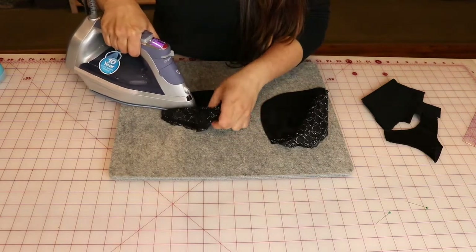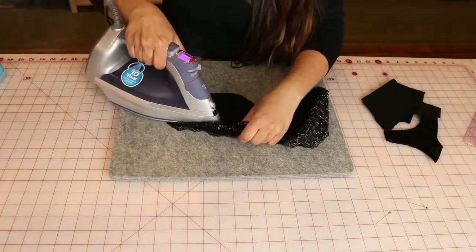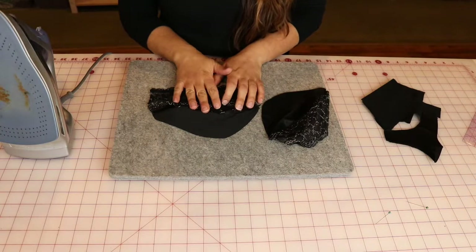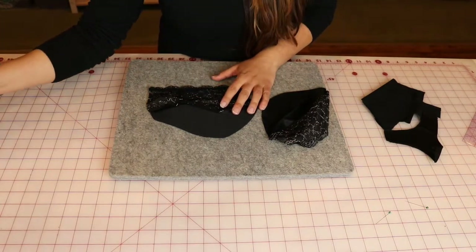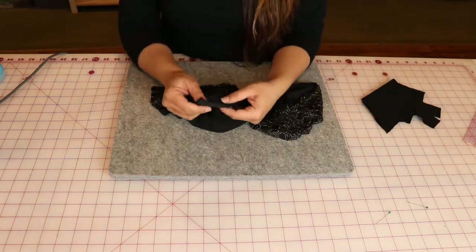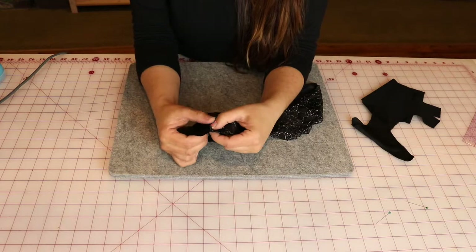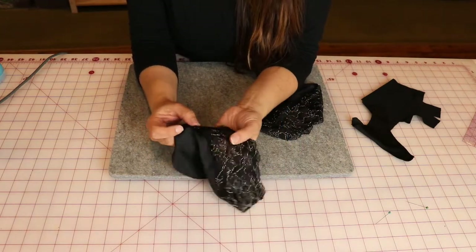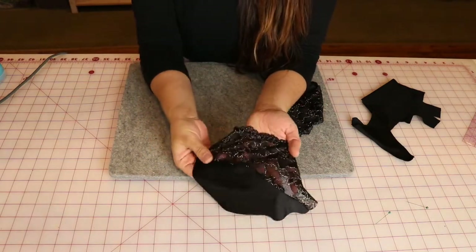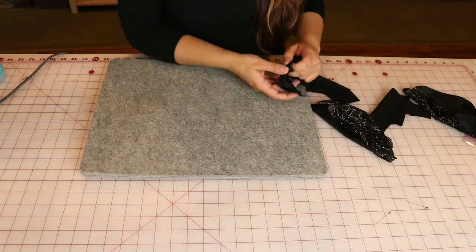I'll flip sides and come up the curve from the other side. I like to use steam here, but that's totally up to you. Make sure you use a setting appropriate for your iron, and you can also test a small swatch — take a small bit of your fabric and just make sure you're not going to melt it. Once this is pressed, I'm going to top stitch along my cup seam line. We're going to be doing this a lot today, so I'll do that on both cups.